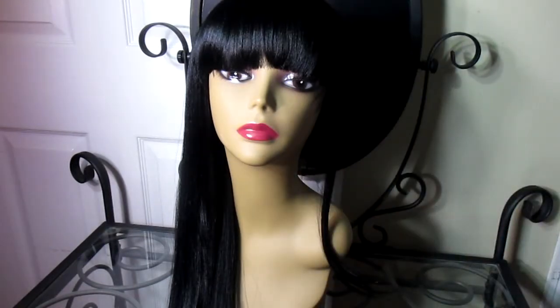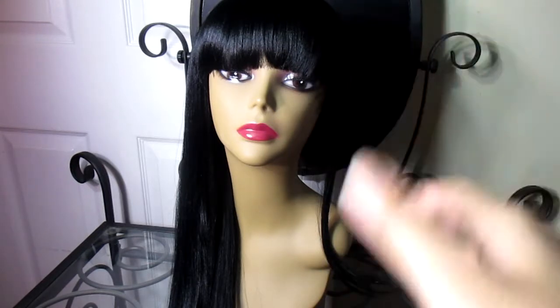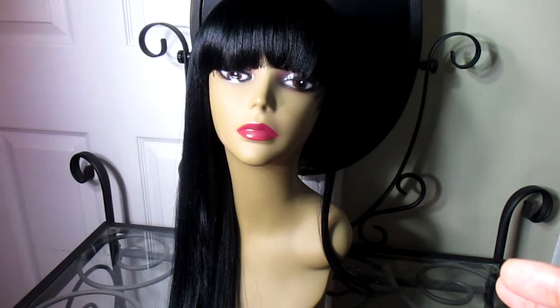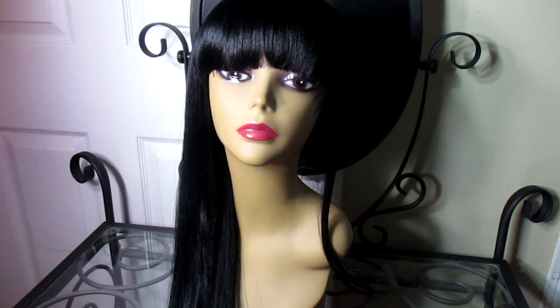The wig feels snug on the tightest setting, yet the cap is still stretchy — it's a very stretchable cap. So if you have a big head or if you're a hair-haven hoe, you should have no trouble wearing this wig if you just want to change up your style. This would be perfect if you want a long wig and you have hair because the cap is super stretchy.